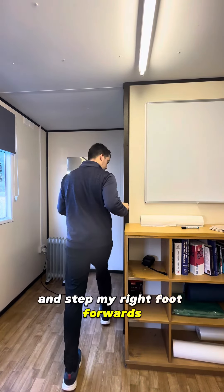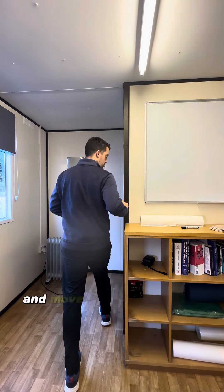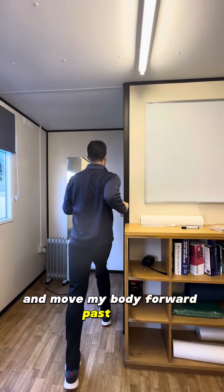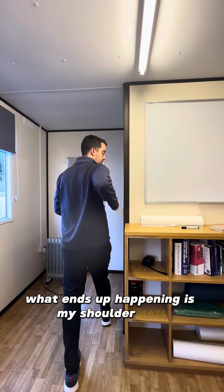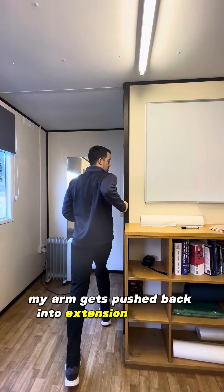I'm gonna step my right foot forwards and I'm gonna let the wall stop my knuckles and move my body forward past that, so what ends up happening is my shoulder gets pushed back, my arm gets pushed back into extension like that.